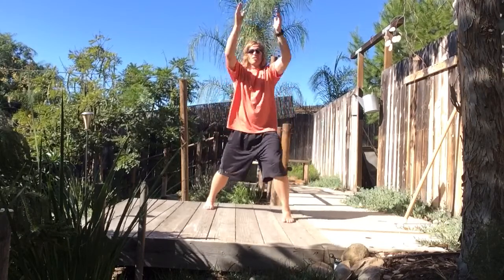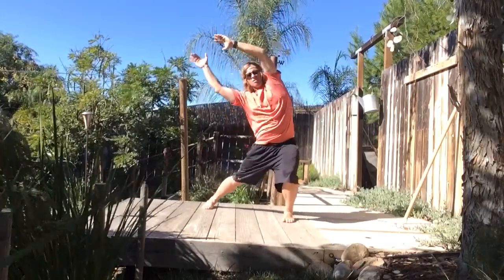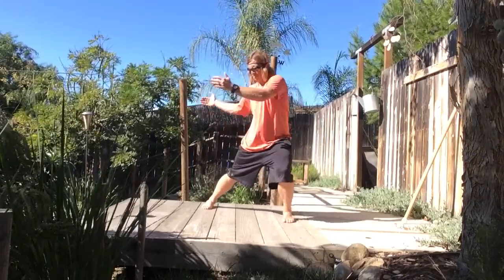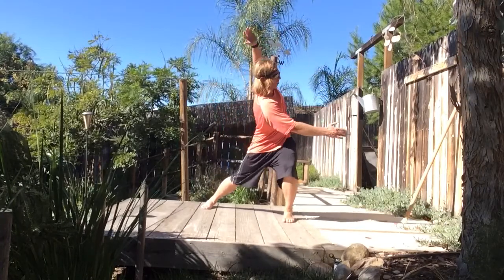So staggered but on an angle, arms overhead, and then overhead to the side. We can also rotate, and then we can also add our kind of type 1 out of sync.